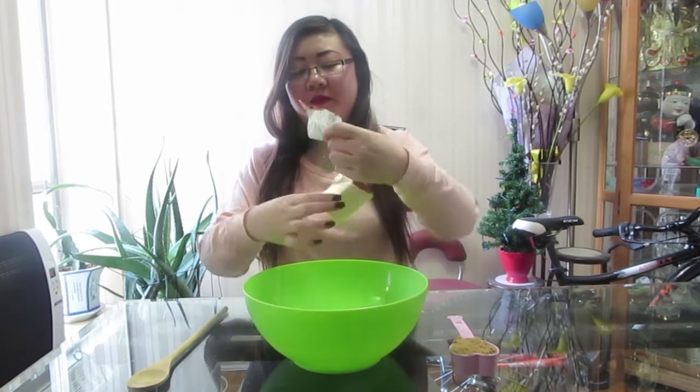You will need to add half a cup of room temperature butter. Then you will need to add three-fourths cup of brown sugar — I have a one-fourth cup so add this three times. After you've added the butter and the brown sugar, use your mixer or your wooden spoon to cream them together.